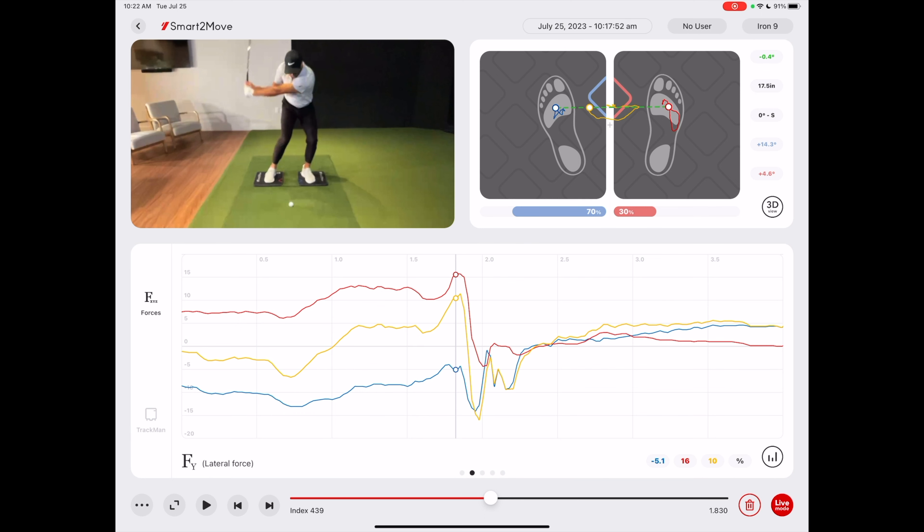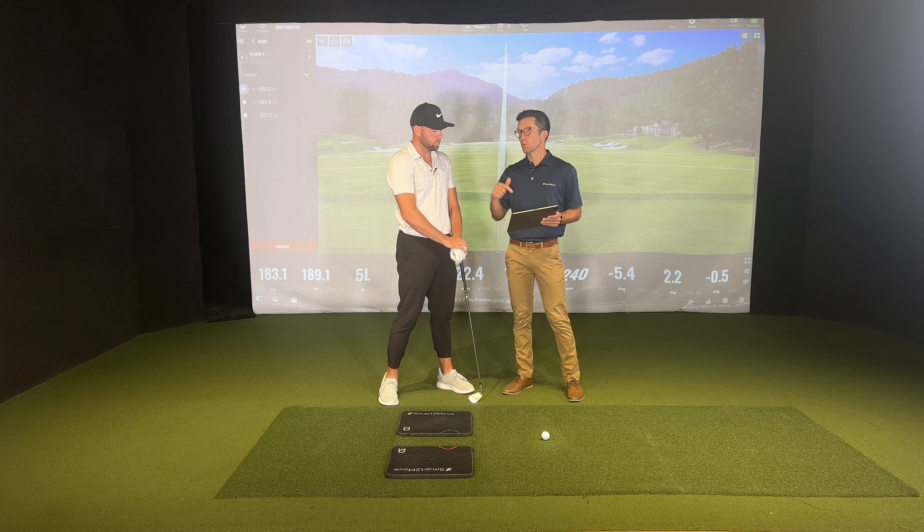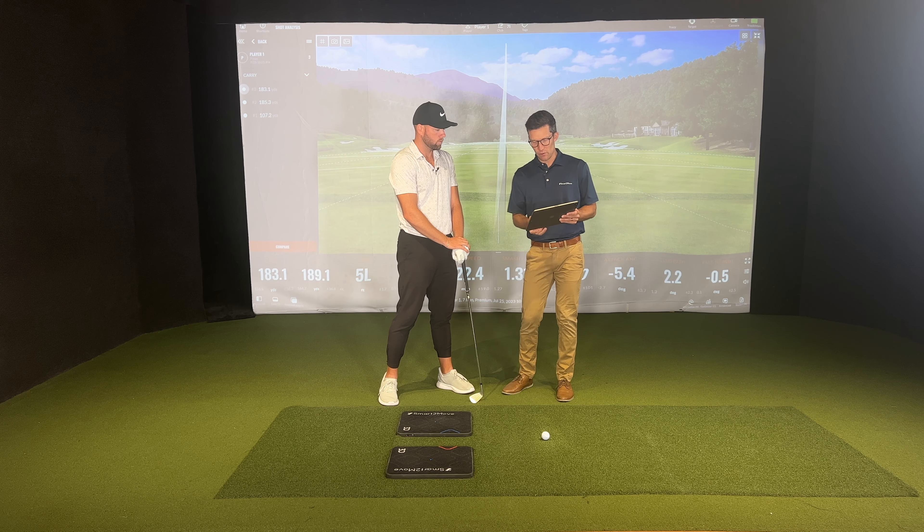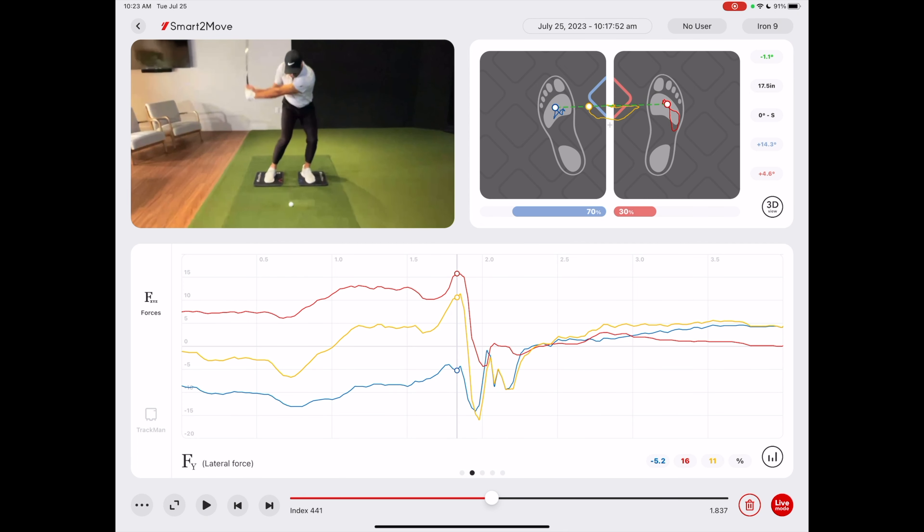If we do this, we're going to get that late shift, and then everything's going to be late — your rotational torques are going to be late, that vertical torque is going to be late, and your vertical forces are going to be late as well. The other thing I want to look at is the magnitude. You're producing about 16% of your body weight — I want that number to be at least 20. So I would say that it's late and it's low.